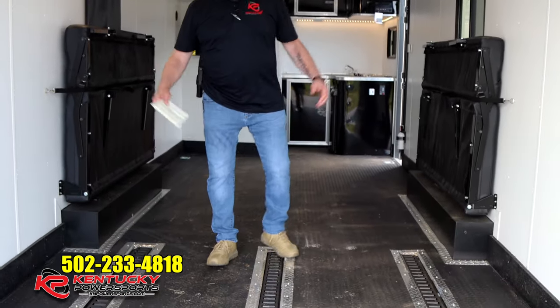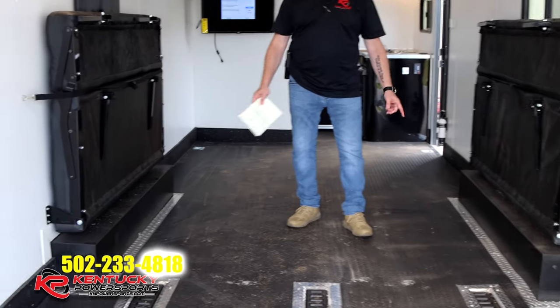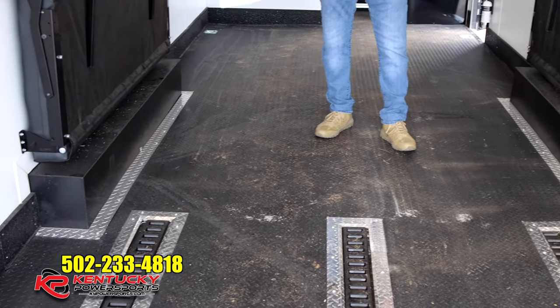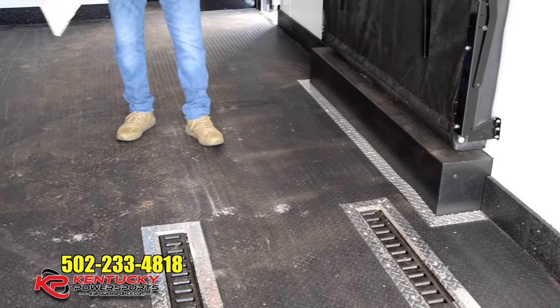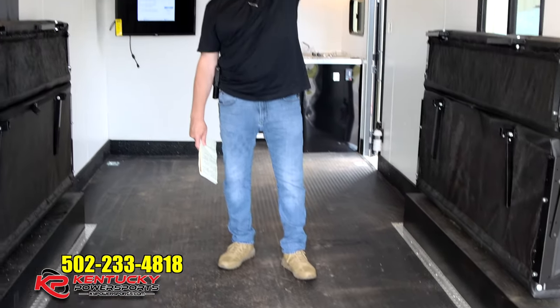The width between the walls is actually 96 inches. But here's something important: as we come a little further into the trailer, you can see the interior wheel wells. Right between the wheel wells you've got 80 inches. Your interior height is right at seven feet.